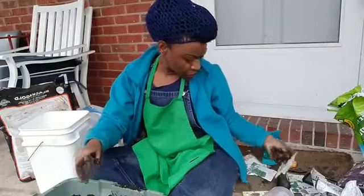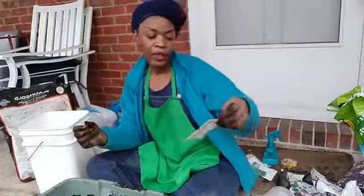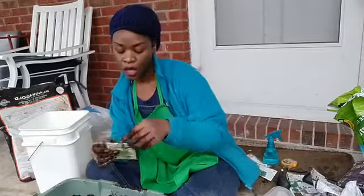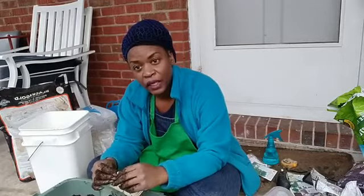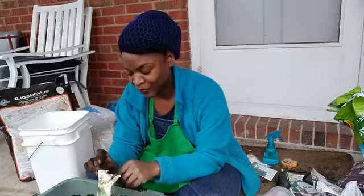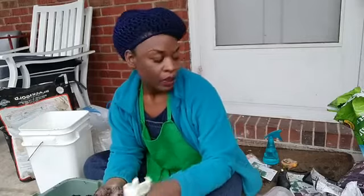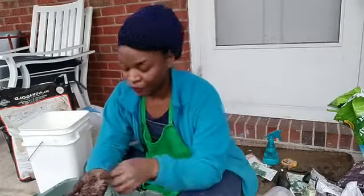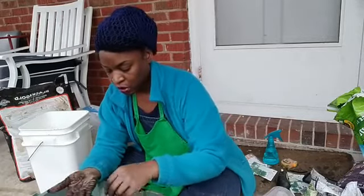I'm going to plant the cut-and-come-again mustard — it's called cut and come again mustard. Mustard greens are really good for your liver health; they help your liver detox and have that nice bitter flavor. Worm castings are basically worm poop — they're a fertilizer and great for adding nutrients to your plants.